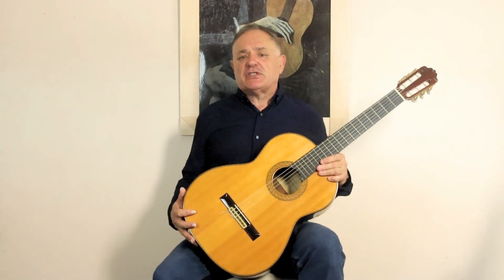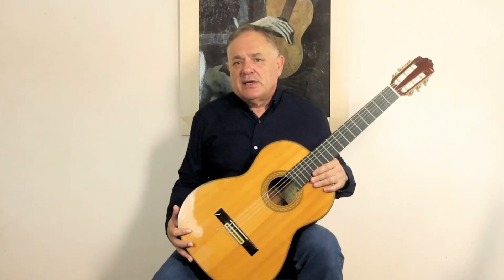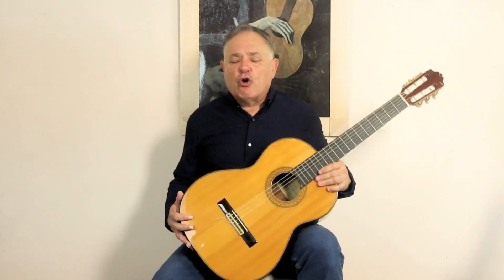There is a definite way to do it and a way not to do it. I highlighted that in the lesson before this about how to sit and play the guitar, so if you haven't seen that one, go back and have a look at that — and also how to sit and hold the guitar.